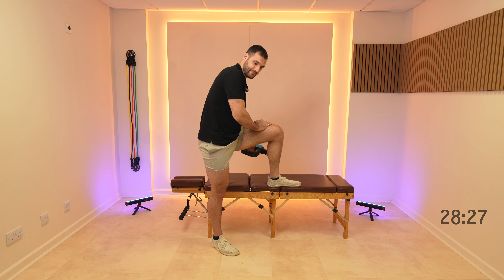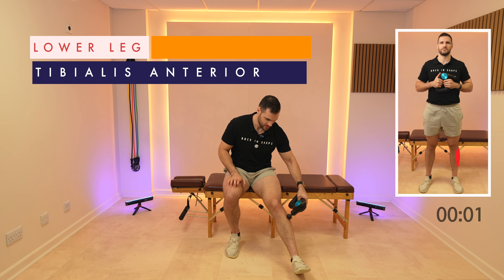Then we'll finish up by coming down onto the front of the shin, working gently in this small area of the tibialis anterior.